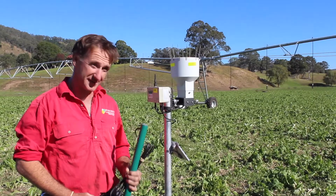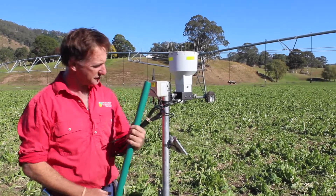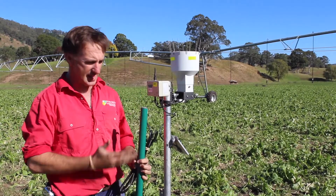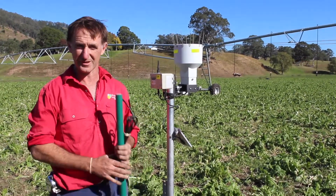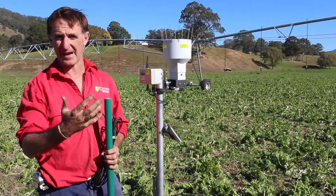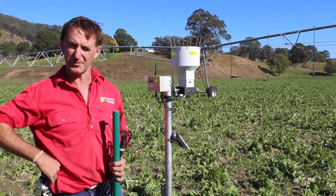Or you've got a system like what we've used on this side here, which is a capacitance probe that has multiple sensors down through the column and gives you a volumetric water content of the soil, giving you a readout of how quickly the plants are using up the moisture.